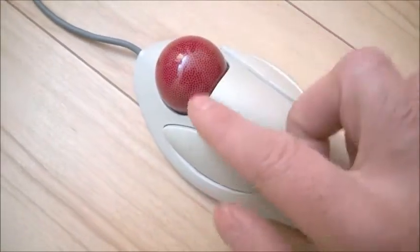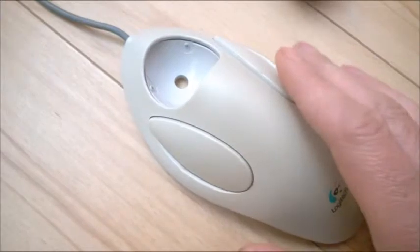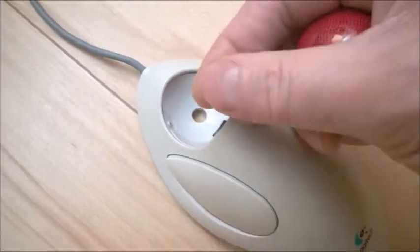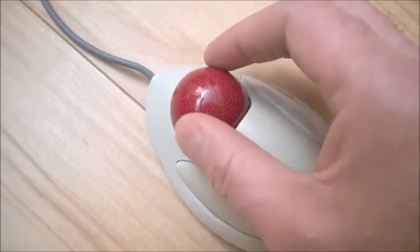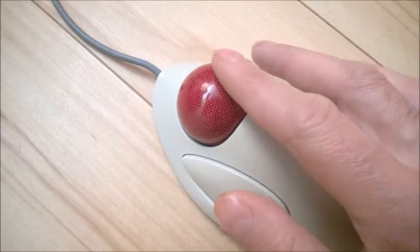One of the things that goes bad with these — depending on the model, there are later models as well — is they have small bearings and they get dirt inside. Basically the ball just gets stuck in there, or just jumps and doesn't move very slightly as it should.